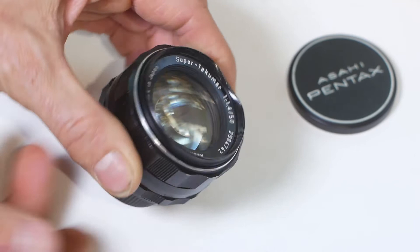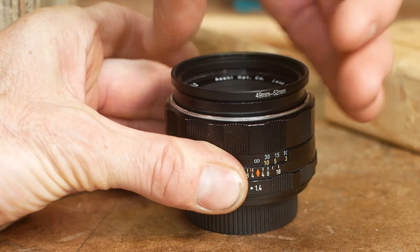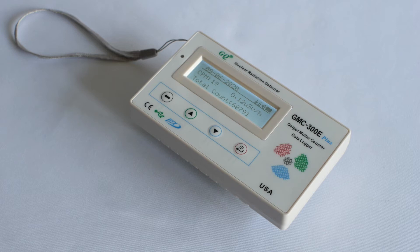In a previous video we looked at and repaired a 50mm Super Takamar f1.4 lens. I've put a link to that video in the description. As mentioned in that video, these lenses are radioactive. In this video we'll try to find out how radioactive they are in relation to some other household items.